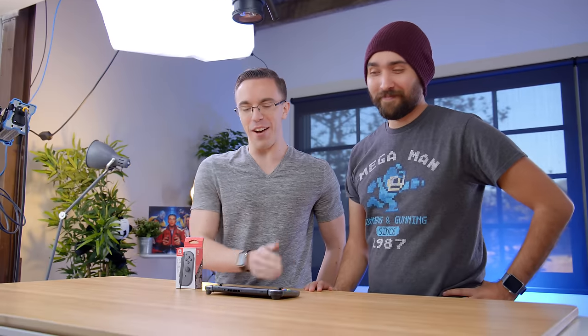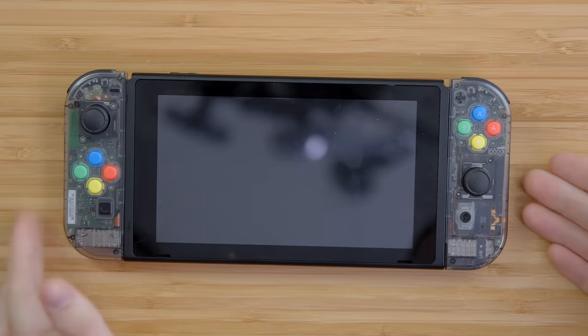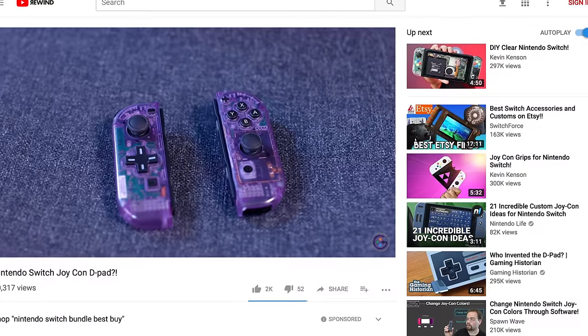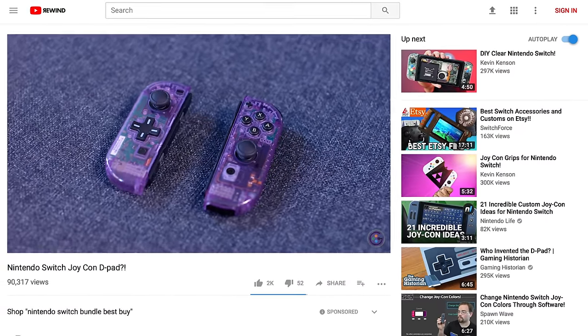A day later, we have a magically completed Joy-Con swap — never mind what happened in between. We didn't need a replacement or anything. I gotta say though, this actually looks really cool. If you guys wanna know how to do the Joy-Con swap for yourself, Kevin has done a full video showing you not only the different shells, but also how to do stuff like the D-pad swap. He did one specifically on these Atomic Purple ones. That D-pad is so cool.